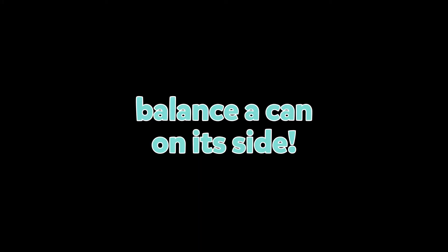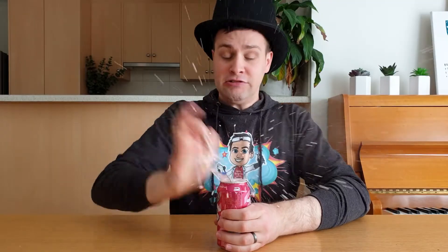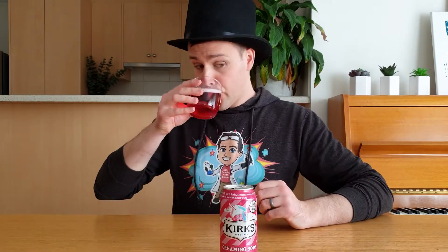Balance a can on its side! Next time you're out for dinner and a can of drink magically appears, ask someone to try balancing the can on its side. When they can't do it, open the can, drink two-thirds, and then balance it on its side.